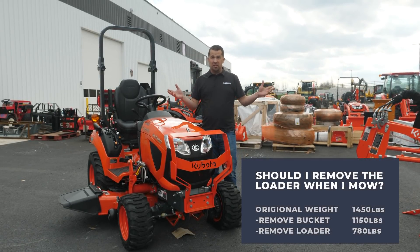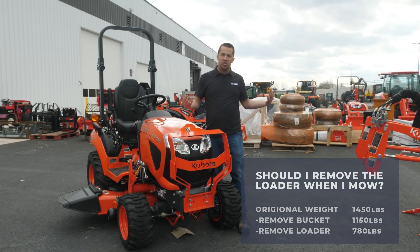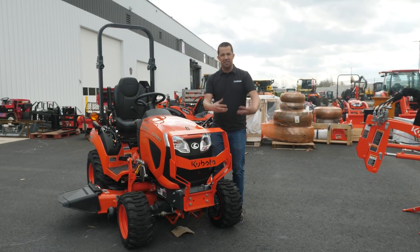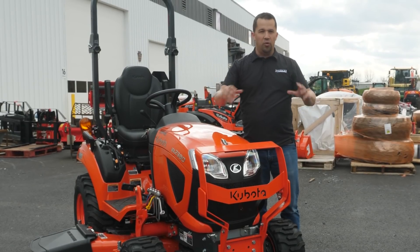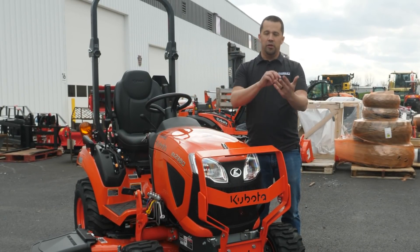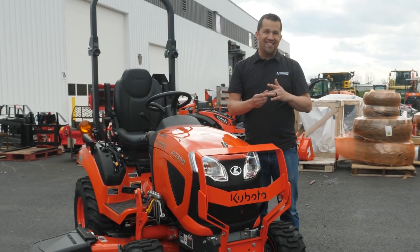That difference of basically 700 pounds is more or less double the actual weight of the loader itself. That's the amplifying effect of so much of the mass hanging out in front of the tractor — it's pulling weight from the rear of the machine and centering it over the front axle. With all that weight on the front axle pressing on the small contact patch of those front tires, you're rutting things up, wearing your tires quicker than necessary, and compacting your lawn more than needed.